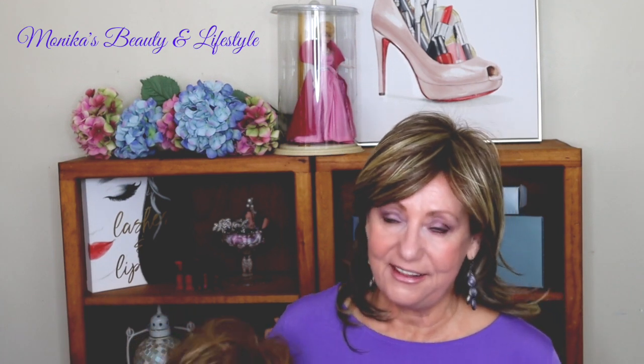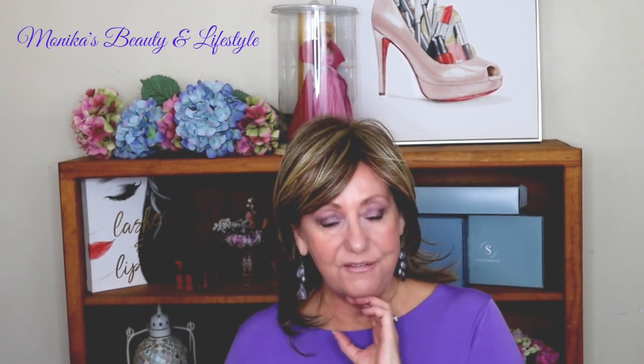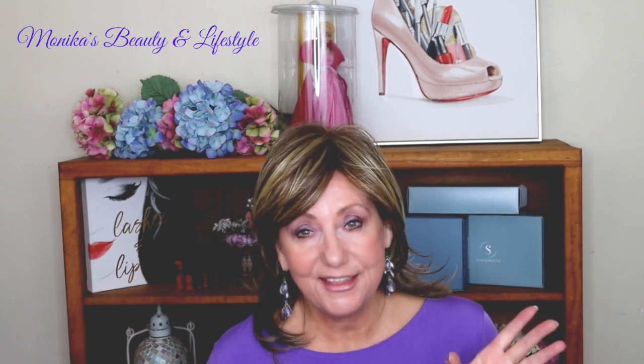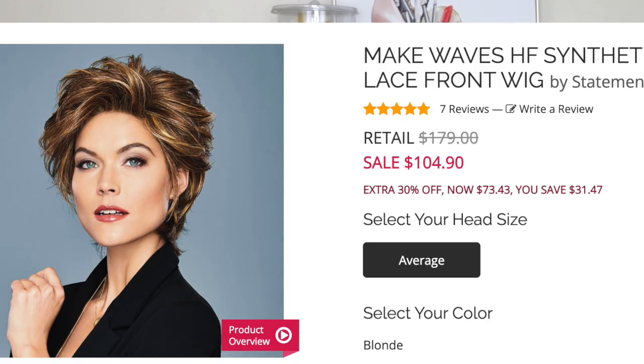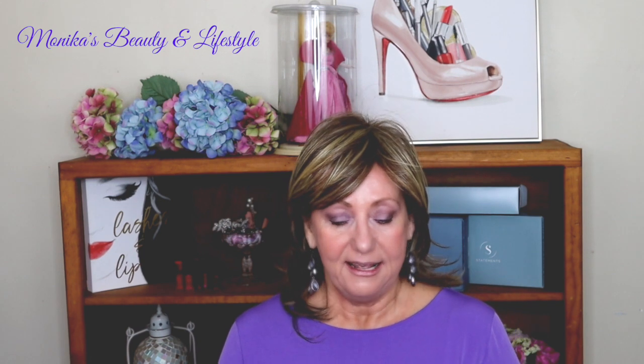Hey guys, it's Monica. I'm going to share with you a wig review. This is a wig I received from the wig company — this is not a brand new release. I can't remember if they came out with this at the beginning of the year or the tail end of last year, but when I saw this in their catalogs I said, oh that looks so pretty. The model wearing it in the catalog obviously has a much thinner face, probably a lot younger than me. I'll superimpose that picture so you can see the difference, but I just fell in love with the style. I thought it was so pretty, so when the wig company reached out to me recently and asked me if I would consider reviewing a couple of their pieces again, I said sure.